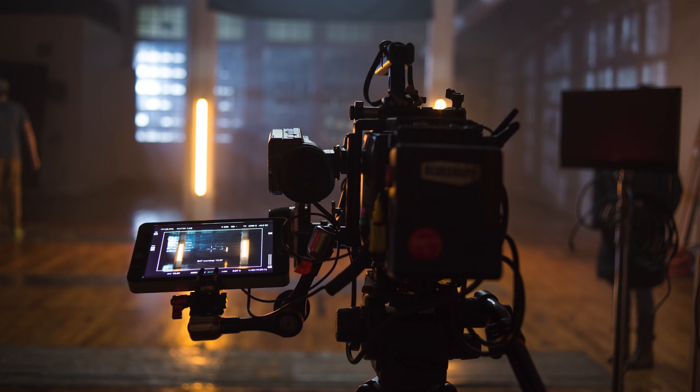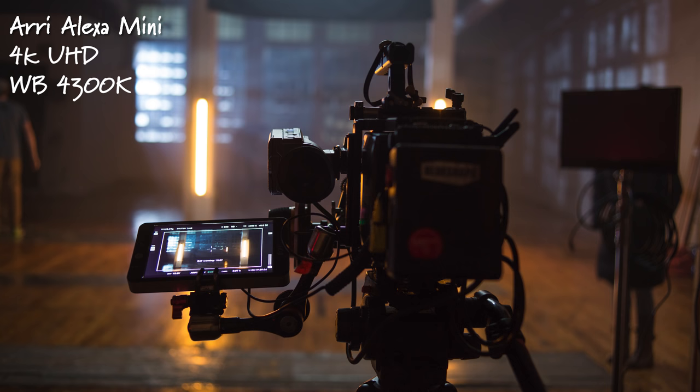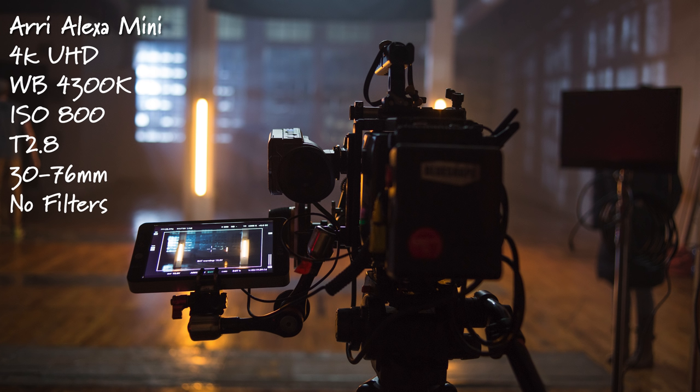So let's start off with the camera settings. We shot on the Arri Alexa Mini in 4K. Our white balance was 4,300 Kelvin so that we get that cool moonlight coming in and then we have the warm quasars on the wall. Our ISO was 800. We shot wide open at a T2.8 on the Ingenue Optimo style cine zoom lens, 30 to 76. We played around with the focal length as well, so I don't have an exact one for this specific shot, and there were no NDs or any sort of filters on it. Camera settings will be in the description down below.